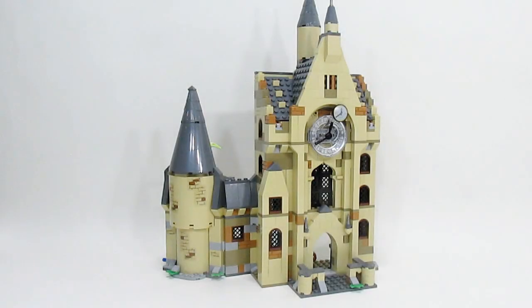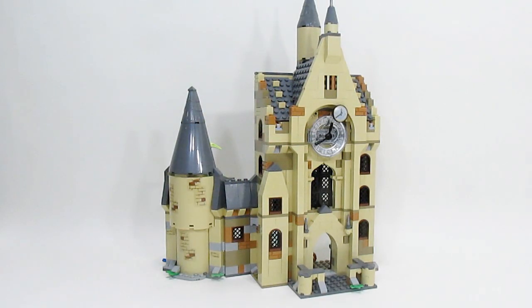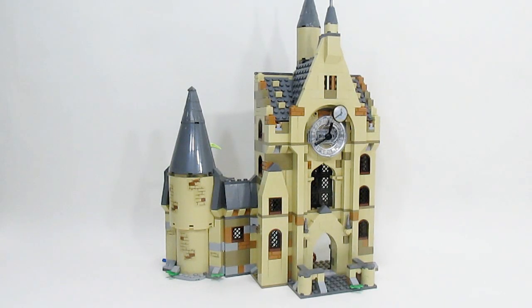Hey everybody, in this video I'm going to be showing you the custom interiors that I've made for the Lego Harry Potter Clock Tower set. Some of these are just modified versions of the ones already in there, and others are completely brand new rooms. The idea is that these are going to be more rooms going along with the custom rooms I have in all my other Hogwarts castles. I haven't kept any of the old Hogwarts sets exactly how they were built, so without further ado let's take a look inside.